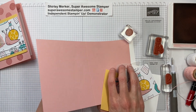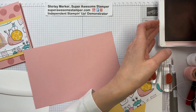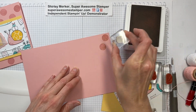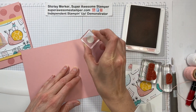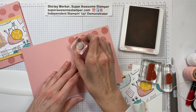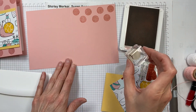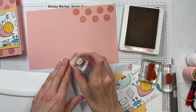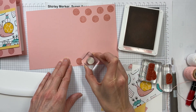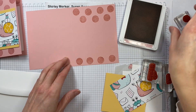My base is Blushing Bride and I'm going to leave it shut. I've already got it scored. I did four dots across the top and three right next to it, kind of creating a little pattern. And then on the bottom, I just did three dots — or why don't I do four this time, so you can see which design you like better.